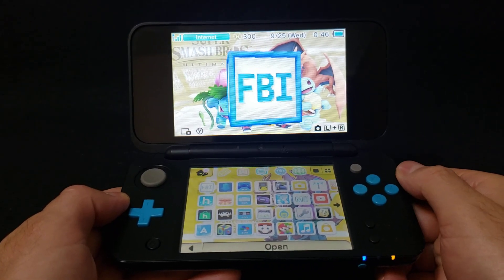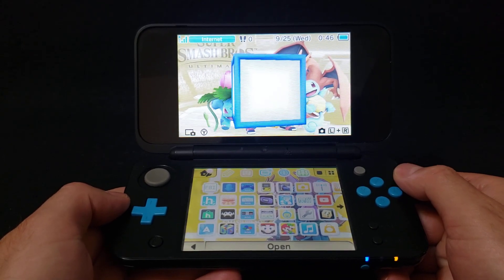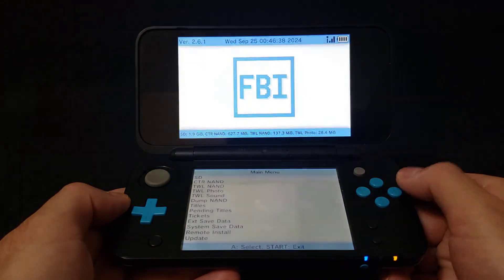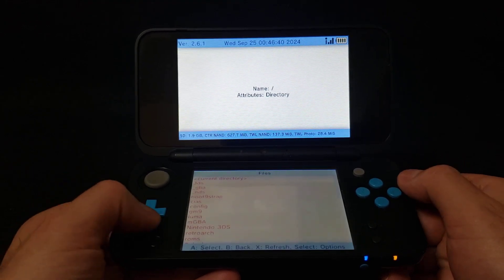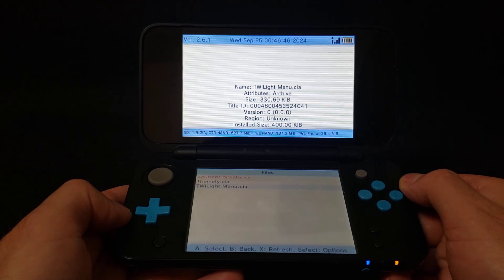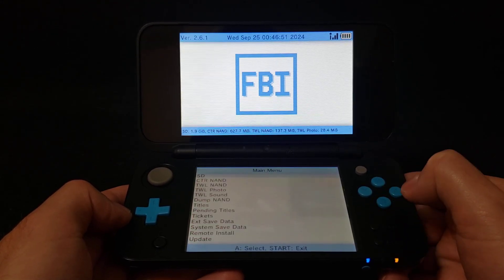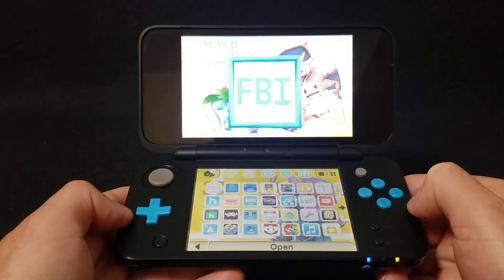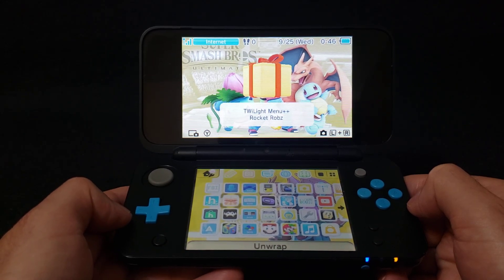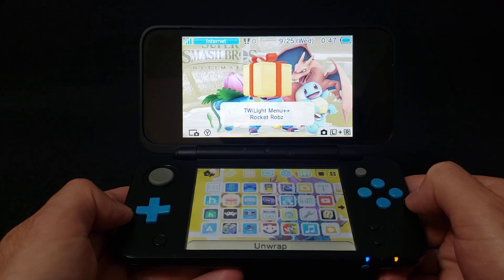Now over on the 3DS or 2DS to install the application, we're going to be using FBI. Go to FBI, select your SD card, go down to your CIAs, and then select the twilightmenu.cia. I've already done this step so I'll go back, press Start. It's going to show you a folder to unwrap — there it is, Twilight Menu by Rocket Robs. All you've got to do is unwrap it.